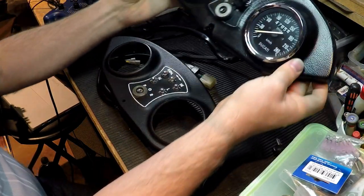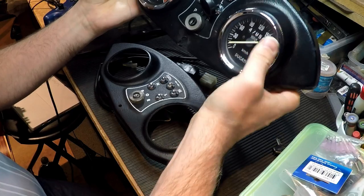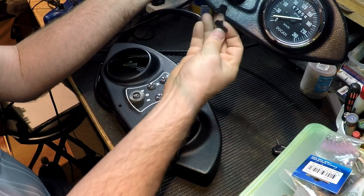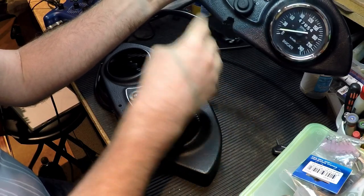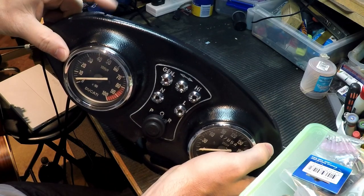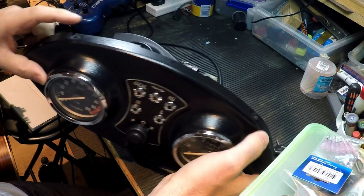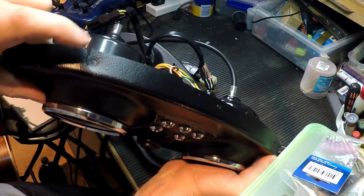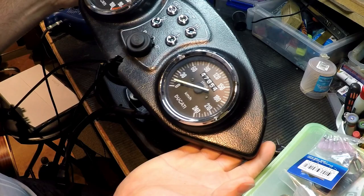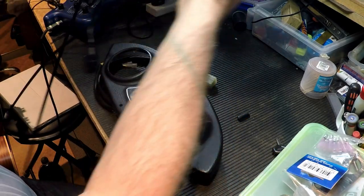This is my original dash of my 1982 900SS — it's falling off. This dash has always been falling apart here and up here. The mounting brackets up here are not very well aligned with the plastic, so there's a lot of crookedness, some splitting. But that's old — that's been on a motorbike for over three decades, so it's had a lot of use.